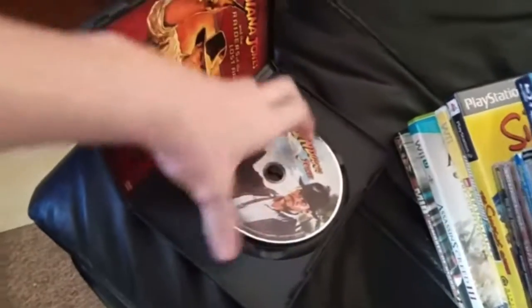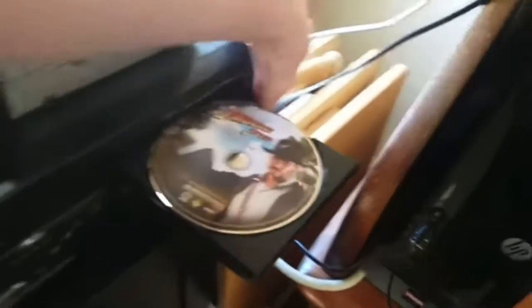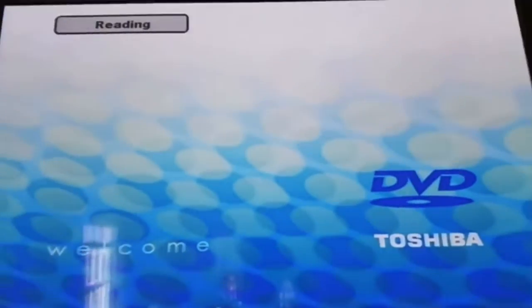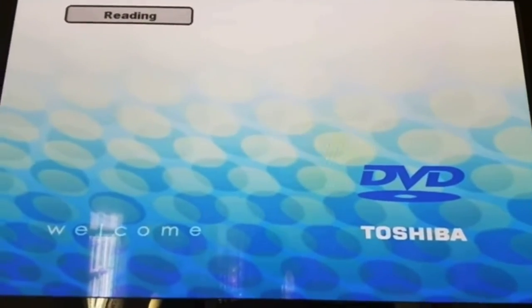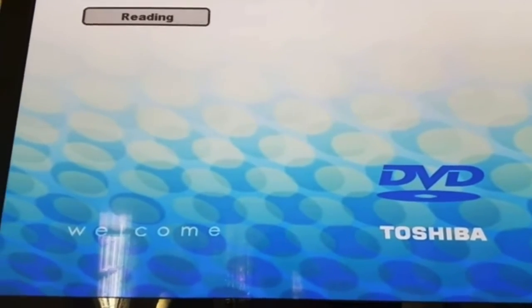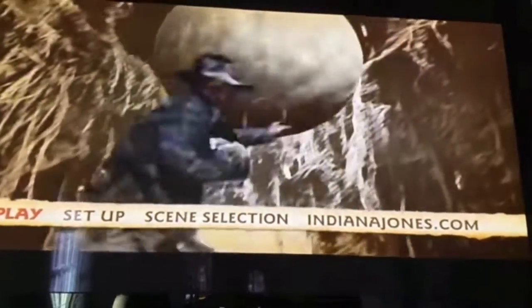Just to show you that it works, we got Indiana Jones, Raiders of the Lost Ark. I remember seeing it, but I don't remember the whole movie. See what happens. Just to let you know that I don't have a remote for this. It loads up to DVD. This is Raiders of the Lost Ark. DVDs work.